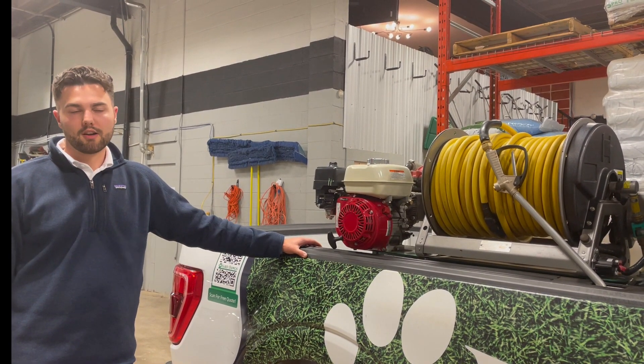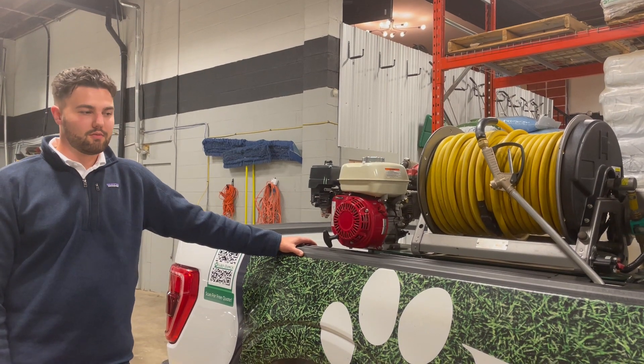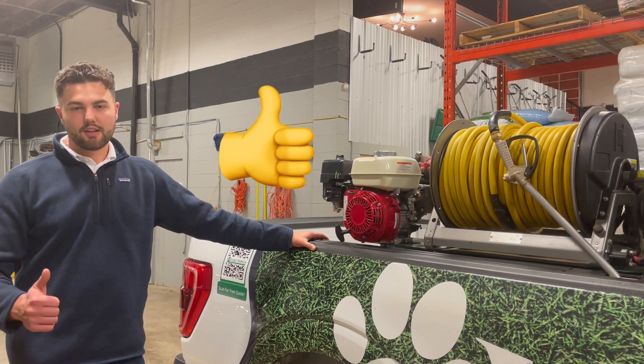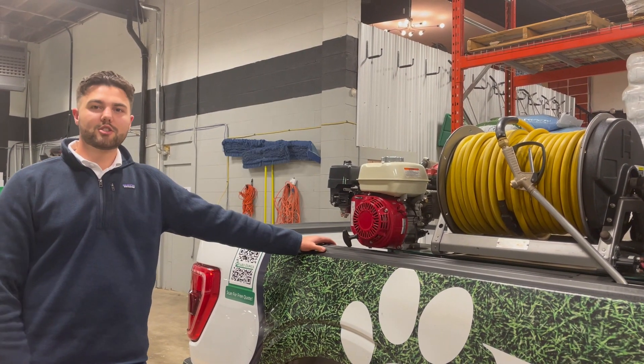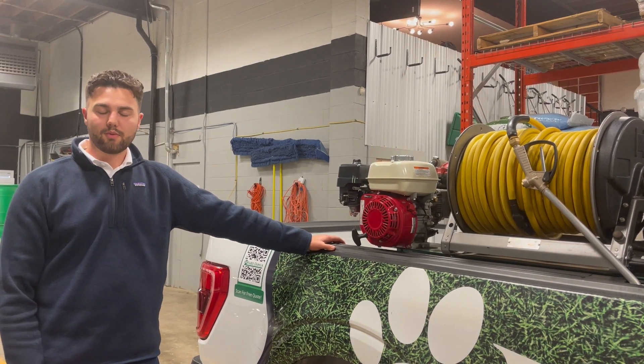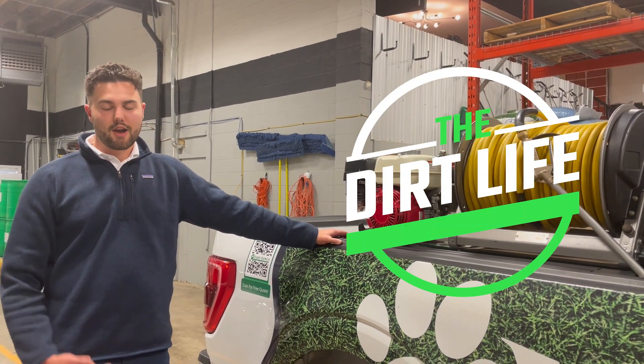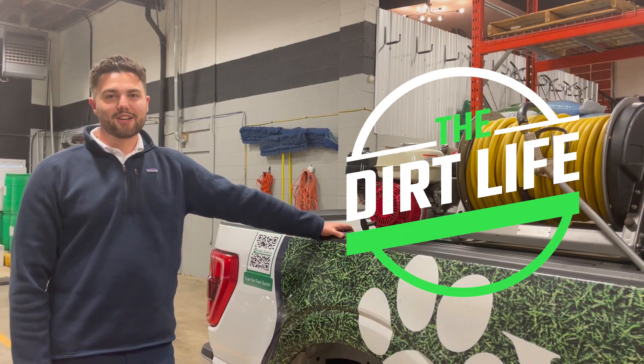The benefits of liquid fall aeration are just so much more vast compared to the mechanical, so for us it seems like a no-brainer. The results are even better than the mechanical, so for us it's worth it all the way. Remember to hit that like button and subscribe. If you have any questions, please leave them down in the comments below — we'd be more than happy to help you guys out. Again, this is the Dirt Life channel. My name is Nathan, and I appreciate you guys coming in to watch.